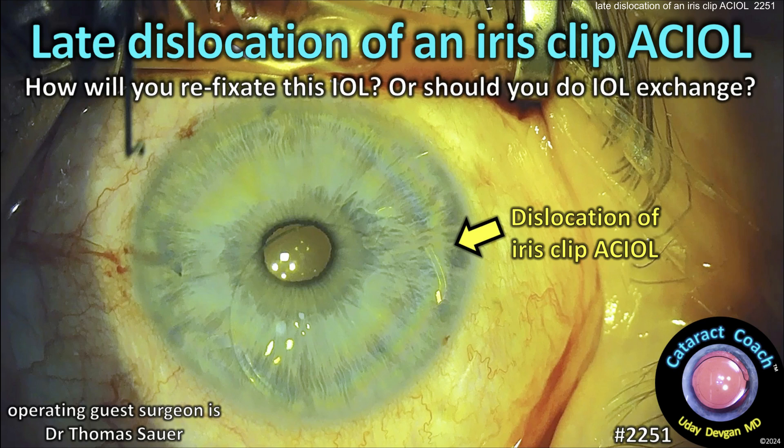CataractCoach.com. Late dislocation of an iris clip AC IOL. How will you refixate this IOL, or should you do an IOL exchange?